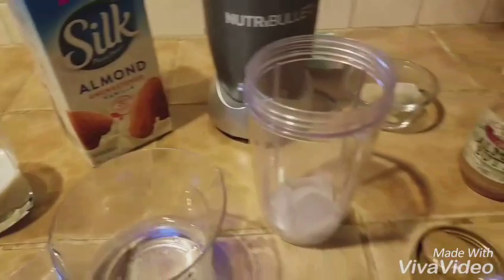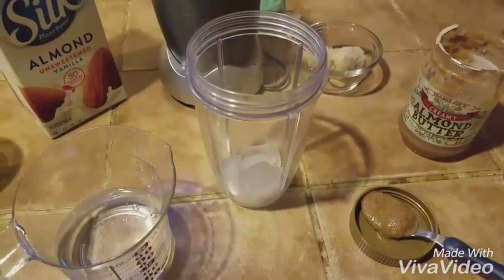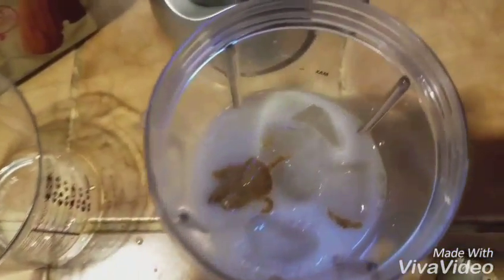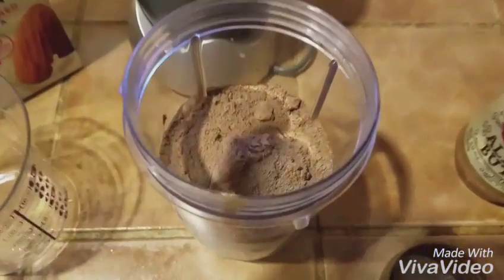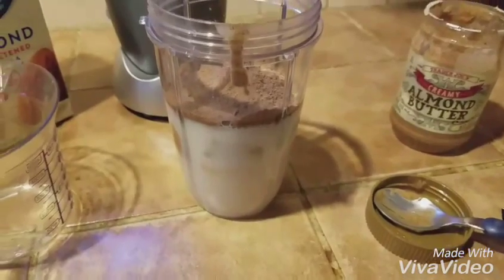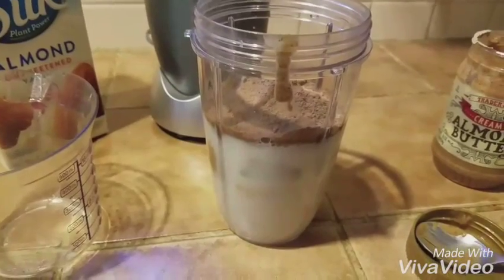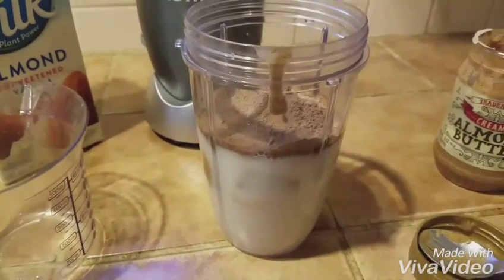Let me get the ingredients in there. Okay, now everything's in there — except I forgot the Shakeology, so I'll put that in. Now we've got everything in there. Sometimes I'll add a little bit more water if I want more volume. This one's going to be pretty thick with the frozen bananas and the ice cubes, so sometimes I add some more water but I'll leave it as is for today.